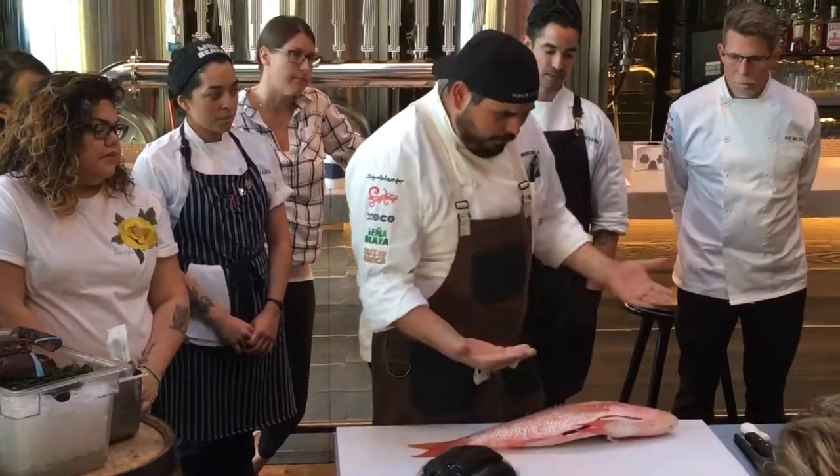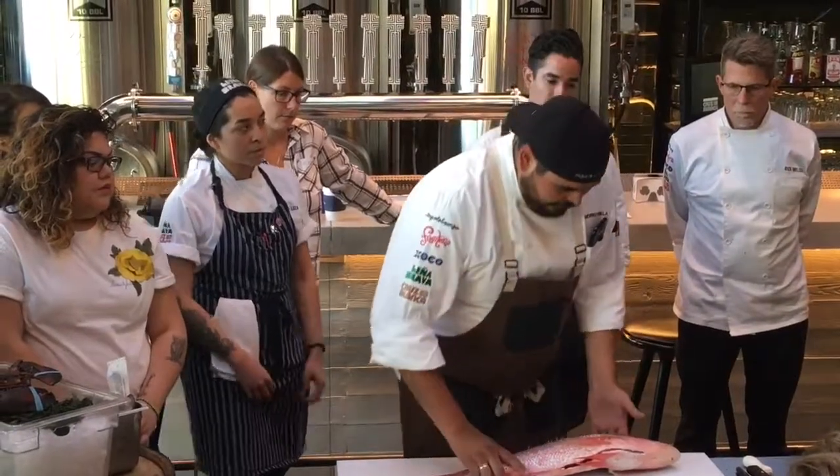Because Stephen went in from the bottom trying to butterfly it, I'm trying to take the fillets off, so I'm going to go at it a little bit differently.